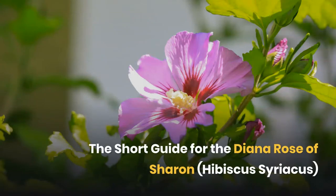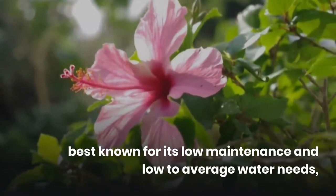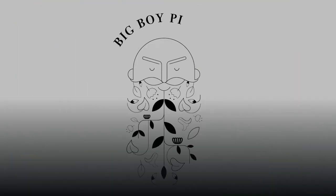The short guide for the Diana Rose of Sharon. The Diana Rose of Sharon is a beautiful shrub best known for its low maintenance and low to average water needs, and its green leaves and white or pink flowers. This is the video by Big Boy Plants.